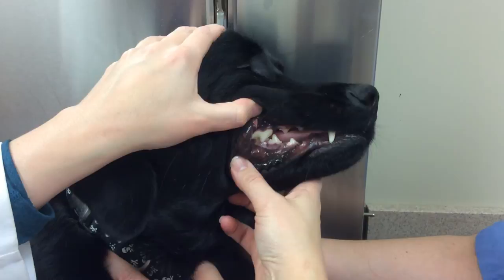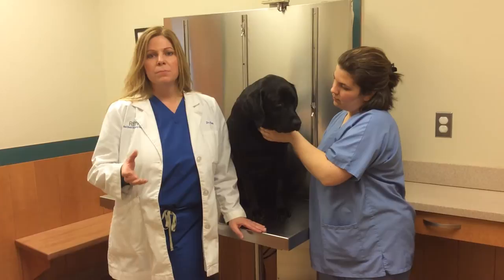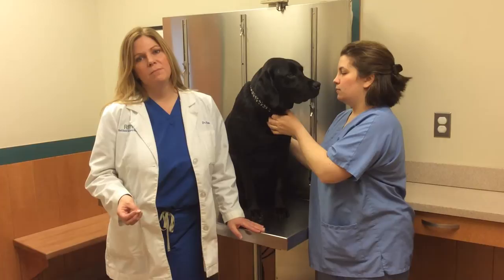Your pet's gums should also be pink in color. The exception to this would be if your pet had black pigmented gums — you would then need to look between the pigmented areas for an area without pigment, which would allow you to see the color of the gums. If the gums look to you to be bluish or white-gray, this could be an indicator of a serious health problem and your pet should be seen by a veterinarian immediately.